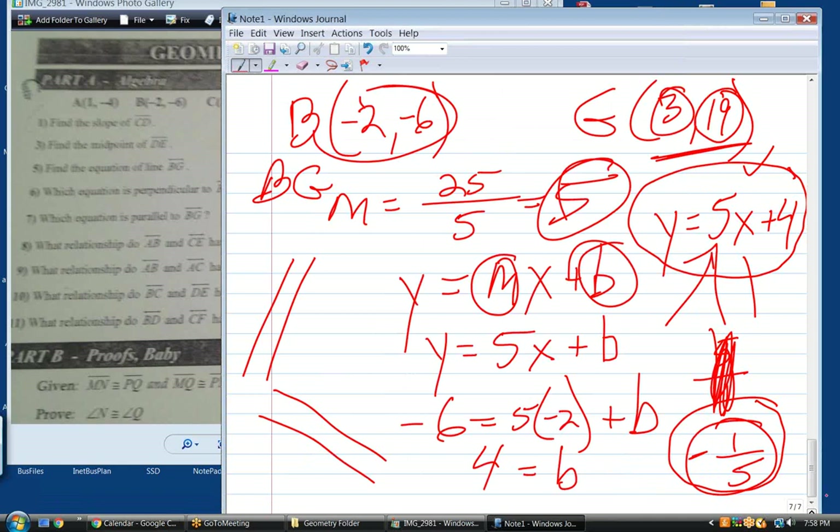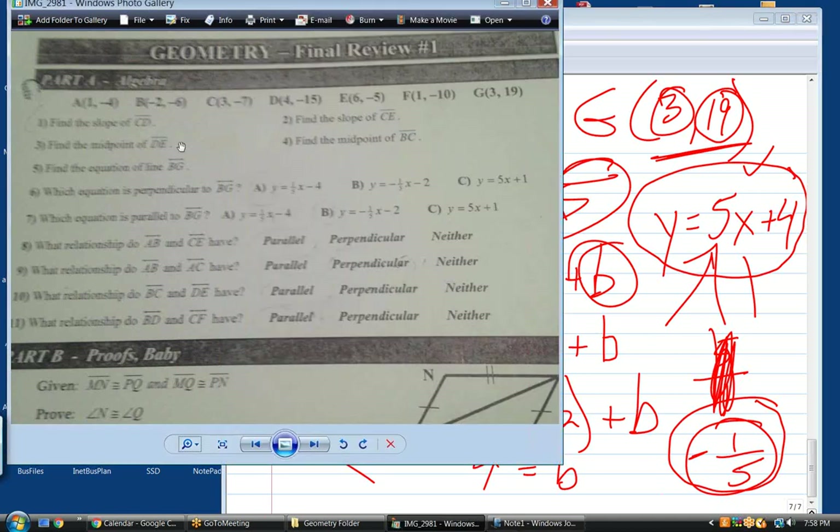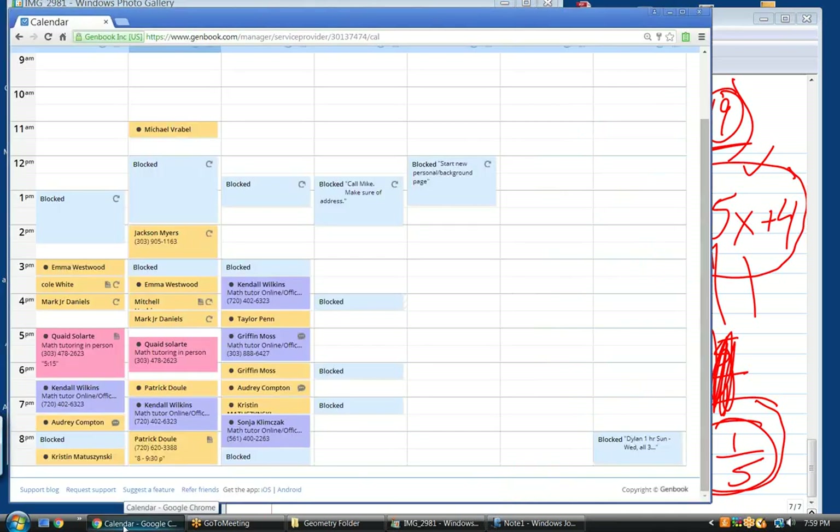Where were we? We're almost to the end of the session. This stuff is very meaty — this is the most important stuff of anything we've talked about. The slope, parallel slope, perpendicular slope, equations of a line — you need to be able to do these problems for sure. I also have a session with you tomorrow, so we can go over the rest of this then. I'll be back to you tomorrow at 3:30.